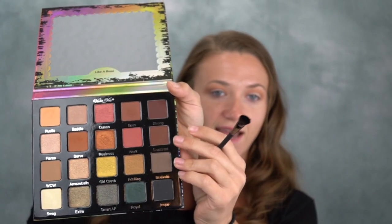I'm going to take their detail brush and the shade Snatched to see how that comes out. I'm putting this in the outer corner. Oh wow — okay, that is pigmented. That is more than I was going for, but it's fine. We'll blend it.